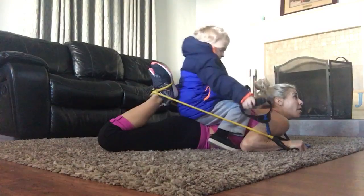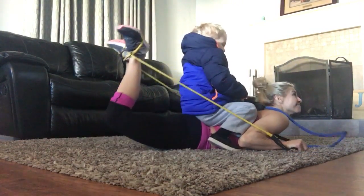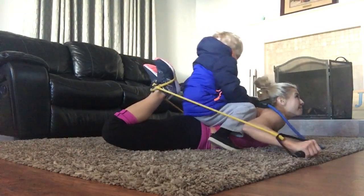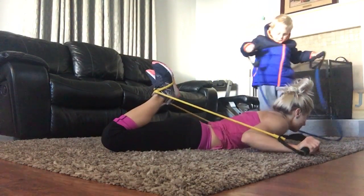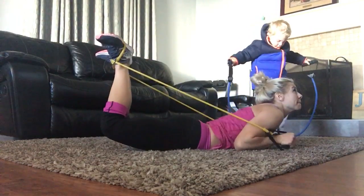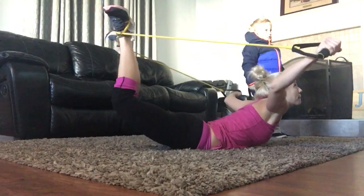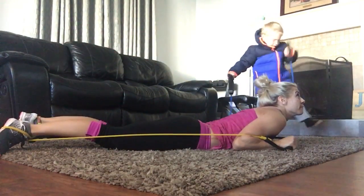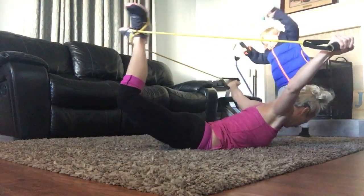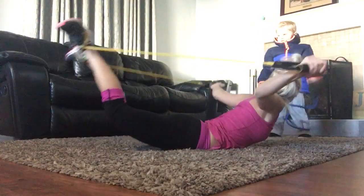We're going to go into a swan. So the heels are going to stay touching. We're going to take a small bend in the knees. Everything is going to lift. Here we go — three, two, one. Lift. Those knees lift. And rest. Good. Grab those heels together, and those toes out. Keep the head in line with your spine.